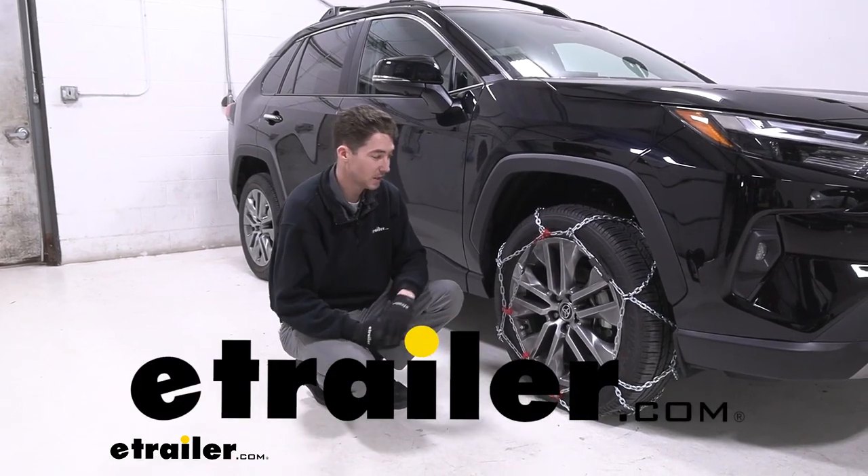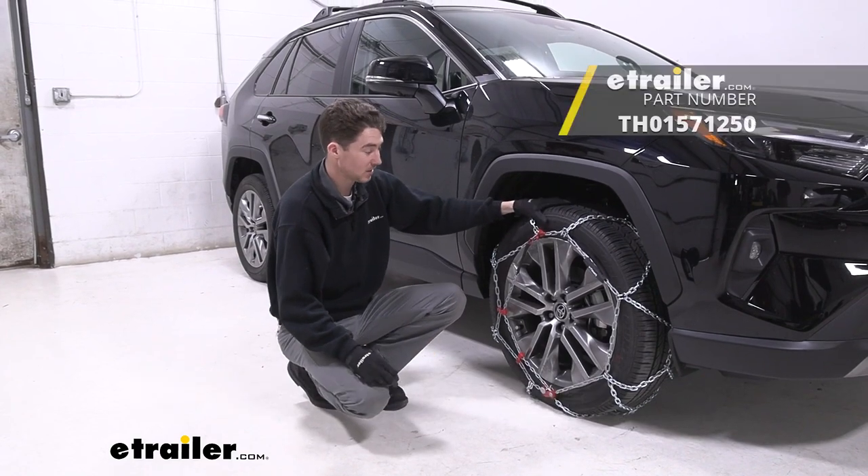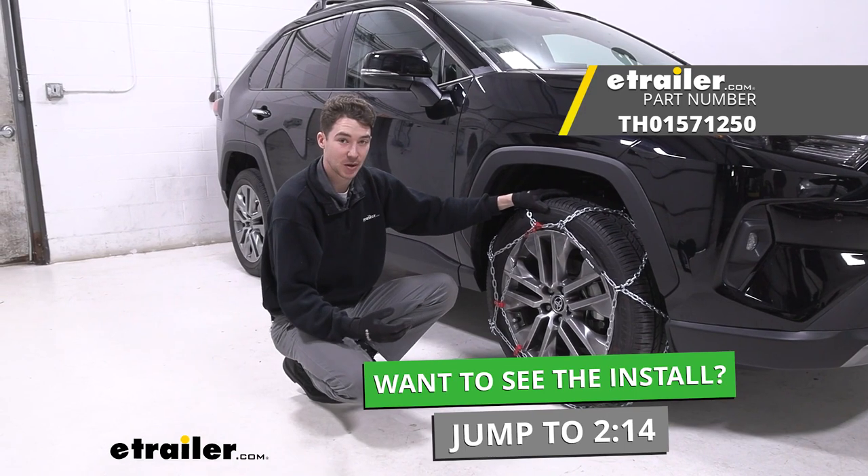How's it going? It's Ethan here at E-Trailer. Today we're going to be taking a look at and showing you how to install these Koenig Assisted Tension Diamond Pattern Snow Tire Chains on our 2022 Toyota RAV4.